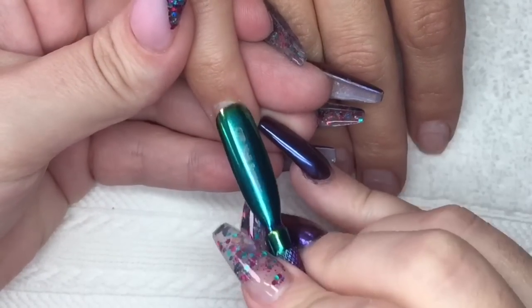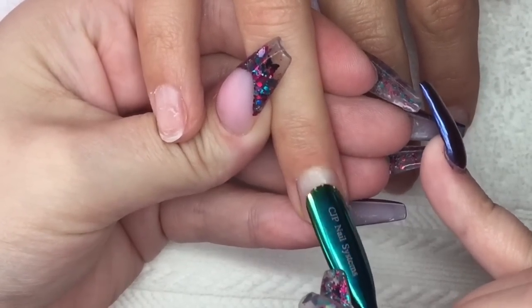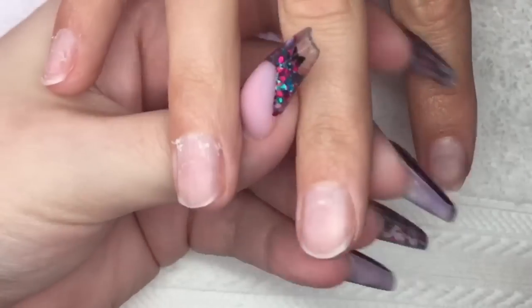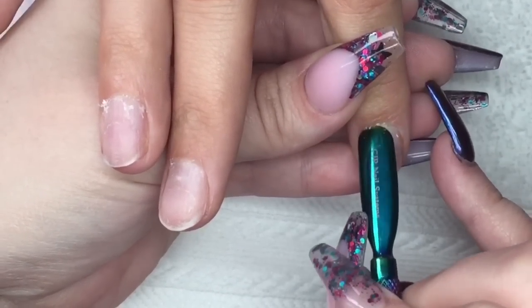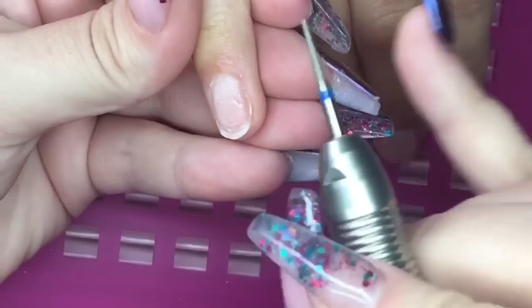Hey everybody and welcome back to my channel. Today I have a gorgeous set of mint green nails to show you. As always, I've started off by sanitizing my hands and my client's hands, and I'm going in with my cuticle pusher, just pushing back those cuticles. This client doesn't really have much cuticle growth — her nails are really healthy and beautiful.